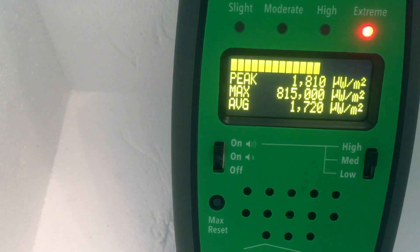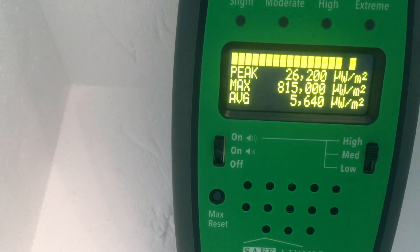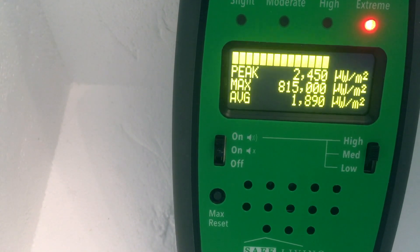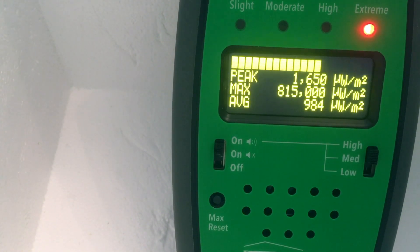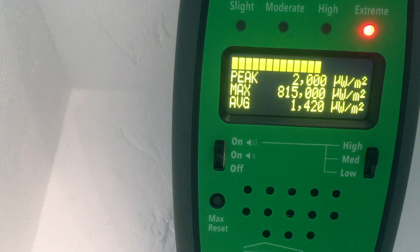Toggling the source off and on — pretty consistently 2,000. There's our 5.8 gigahertz source. It's going to bounce around a bit and then stabilize. There we go — there's 2,000 from there.